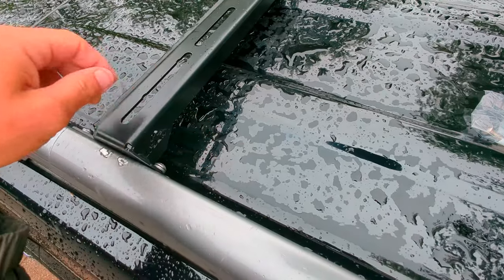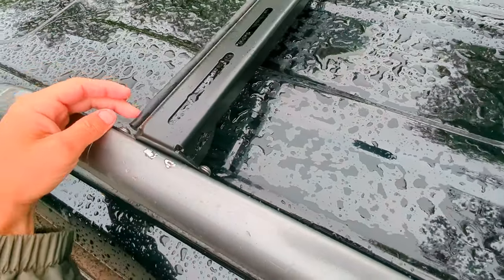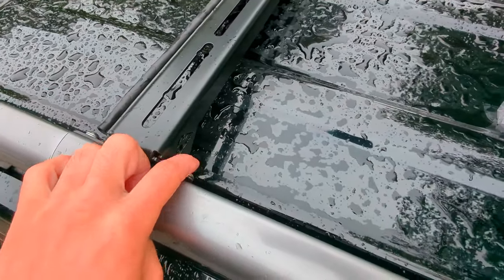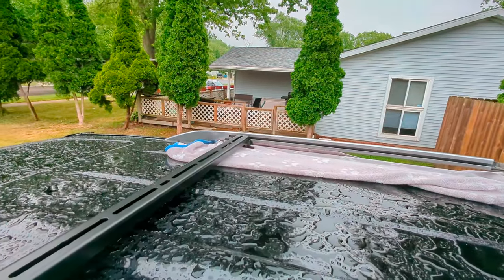You'll put one side in first — you may have to pry it a little bit away. Slide the front one in here, then slide this in and start to tighten it down. Then put the back one in.